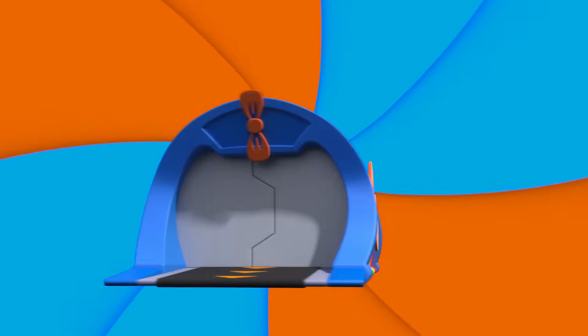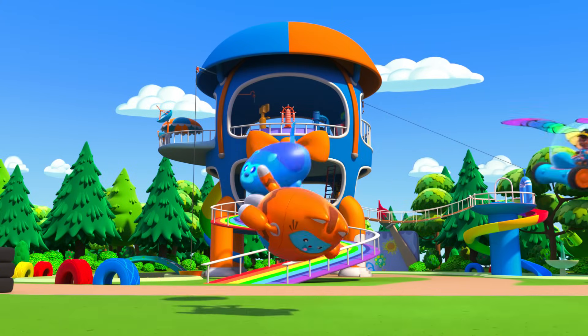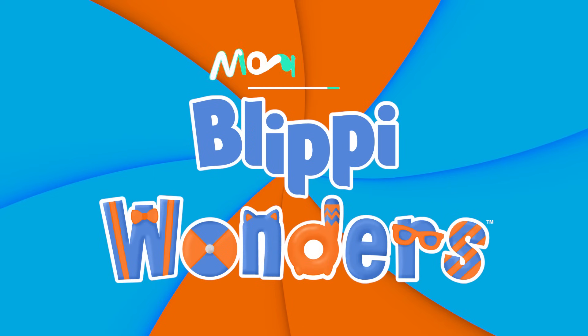Activate Flippi Station! It's time, get up and shout! I wonder what we'll learn about... Flippi Wonders!